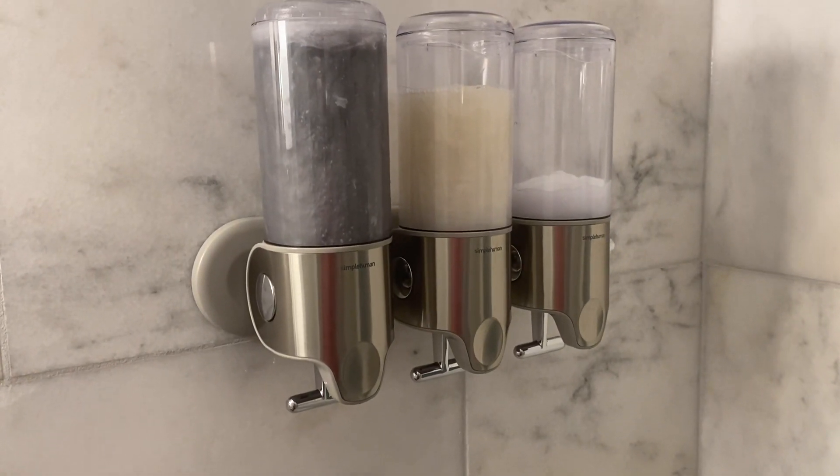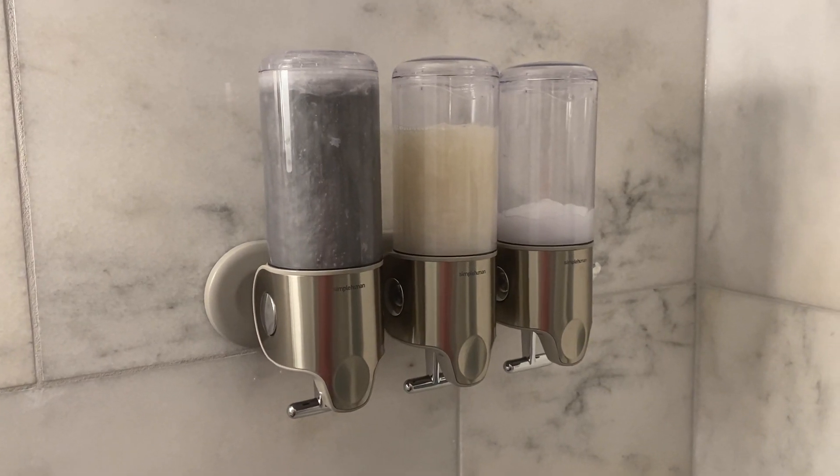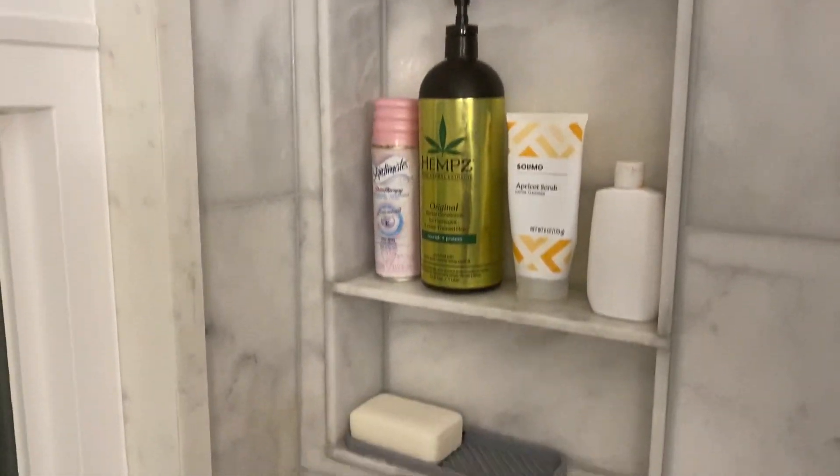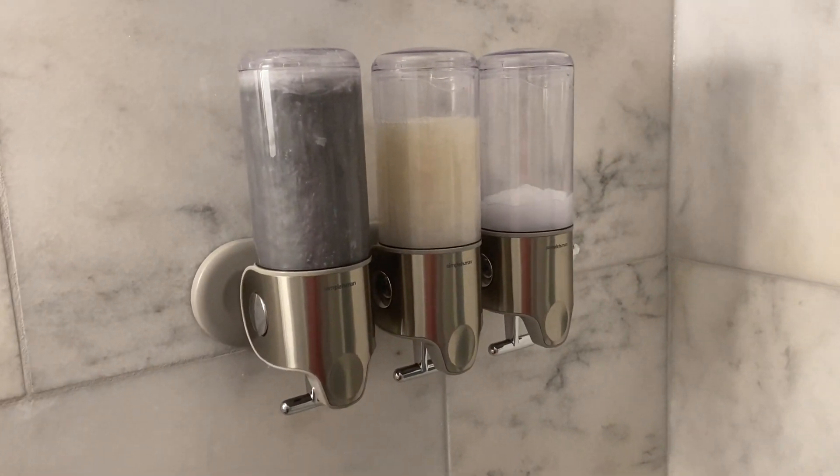Here is the Simple Human 3 dispenser shower rig. We got this thing because the back here was an absolute mess before. Now it's nice and tidy. We had bottles all over the place, but now we've condensed a couple and put them all in here.